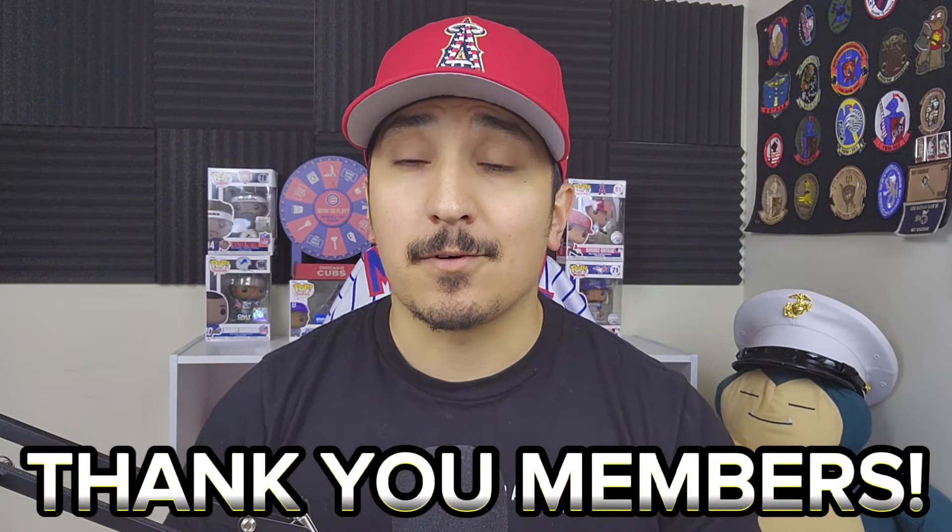What is up everybody, Elijah from Hoosier Pools — thank you so much for joining me today. If you're new to my channel, I'd like to welcome you, and also give a huge shout out to my channel members. Thank you guys so much for supporting me. If you want to know how to support this channel, click the become a member link in the description.